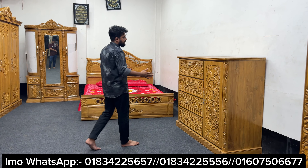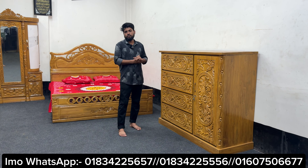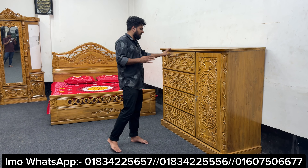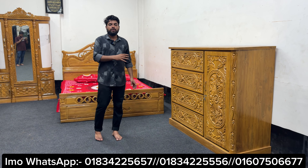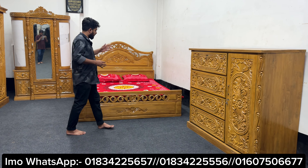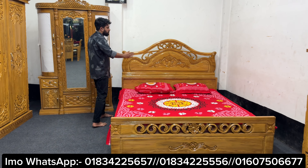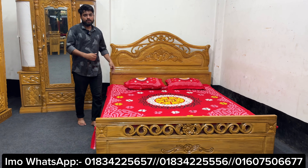This is the size of 5 feet to 4 feet to 3 inches. This is the size of 5 feet to 4 feet to 5 feet to 3 inches. This is the size of 5 feet to 4 feet to 5 feet to 6 inches.